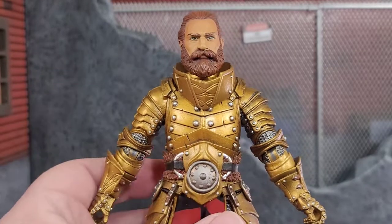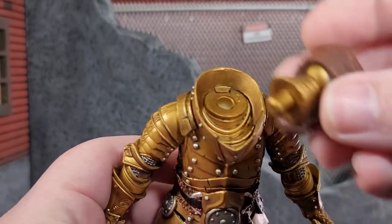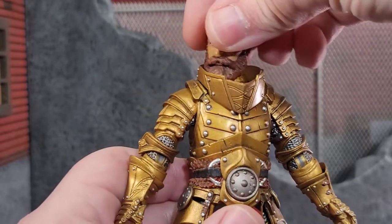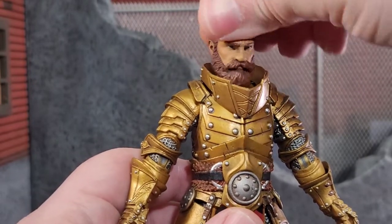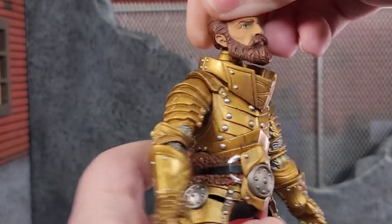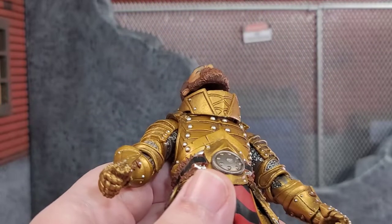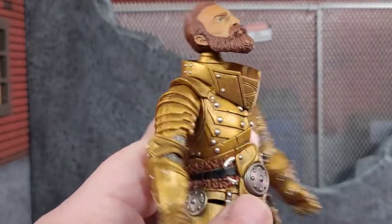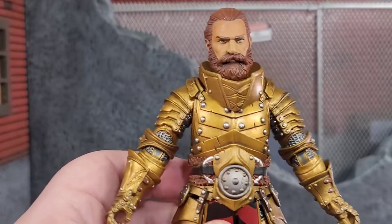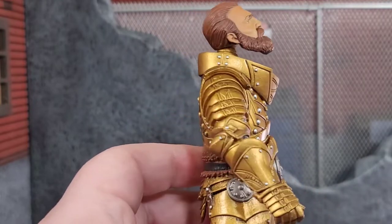Now diving into some articulation. His head is on a ball joint — the head can basically come off, the neck comes off, it has a pivot at the neck. The actual neck can pivot but his head can also move on the ball joint. Tons of articulation. He can look up quite a bit. He does get a little bit of lollipop syndrome — not going to lie — because of how this is done. I'm going to have him standing pretty much straight on, but the lollipop syndrome on this figure does bug me. You won't have that with the helmet head.